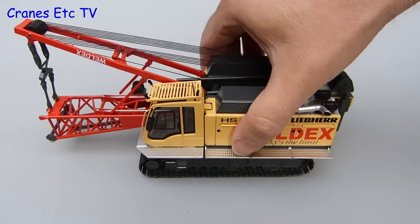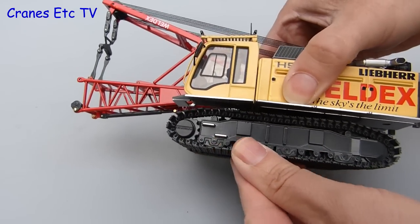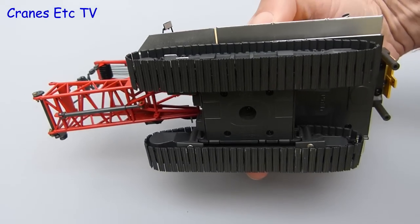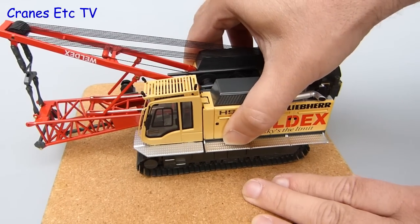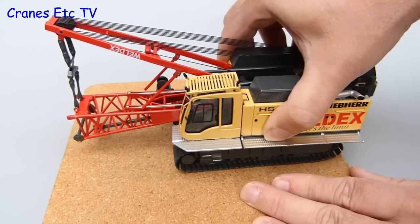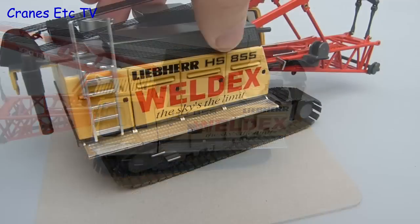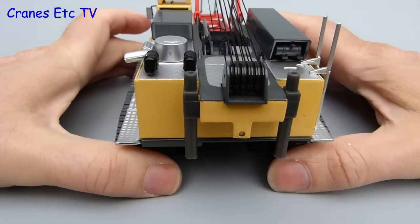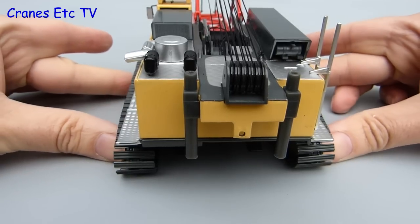The crawler tracks are too stiff to roll on a smooth surface, but you can roll them by hand although they are on the stiff side. Despite that stiffness, if you try it out on a rough surface it's actually quite good because the tracks will roll, although you have to apply a lot of downward pressure. A very nice feature is that the tracks are extendable, so they can be in a narrow configuration when the machine is transported, or opened up wide for when the crane is actually working.